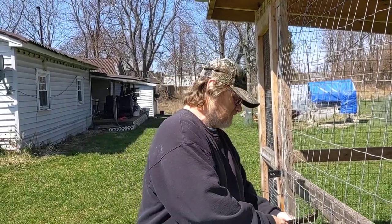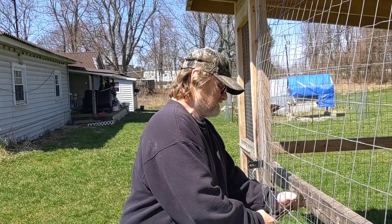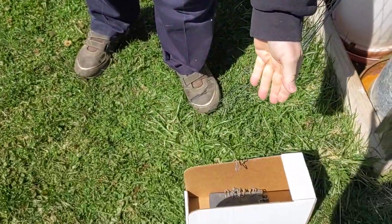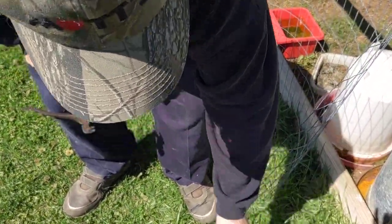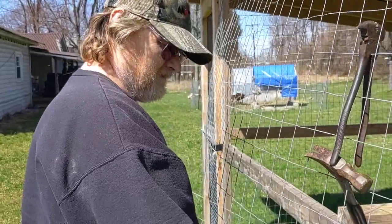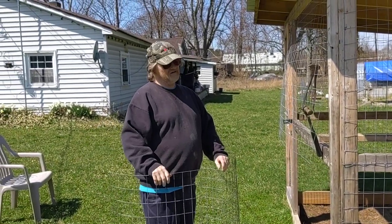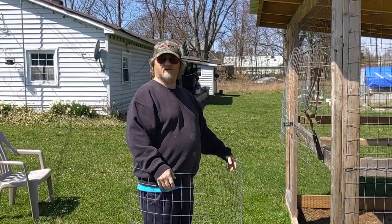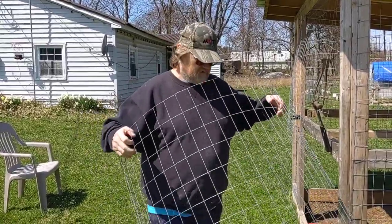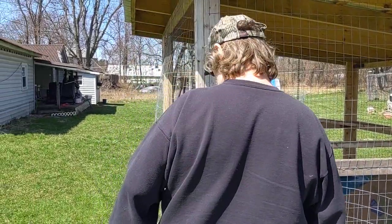Leaving the wire up will keep somebody from taking my stuff and give me room to get things done. Now all I have to do is wait until I can get the material to build the doors. I can go buy the material now, but seeing we're in this crisis we have to stay put, so for the time being we're doing what we're supposed to.